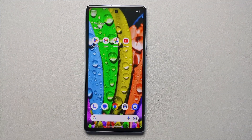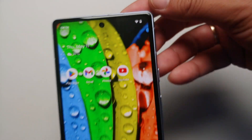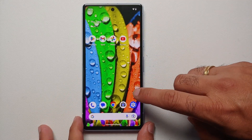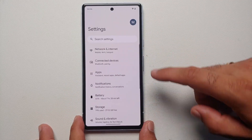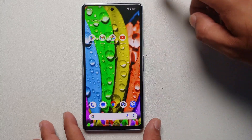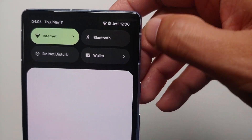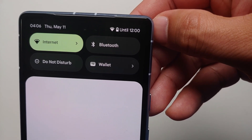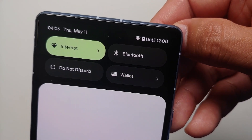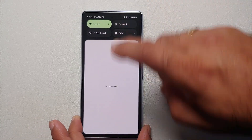Everyone likes to see numbers, especially for battery percentage. Go into Settings, then Battery, and enable the battery percentage toggle. Battery percentage is now shown. If you swipe down to the quick settings panel, it will also tell you an approximation of how long the battery will last.